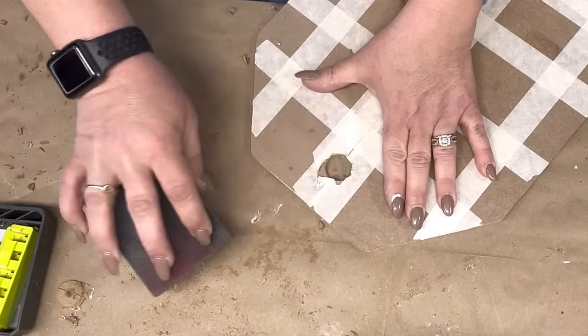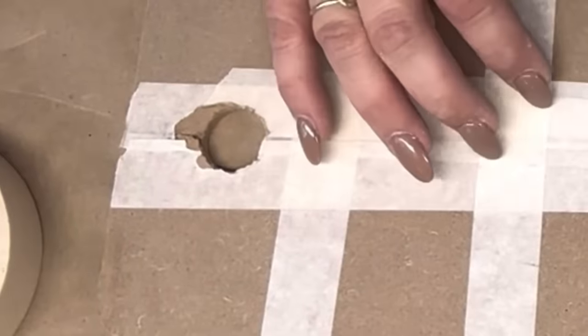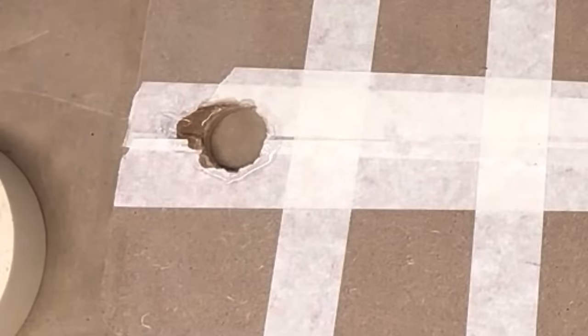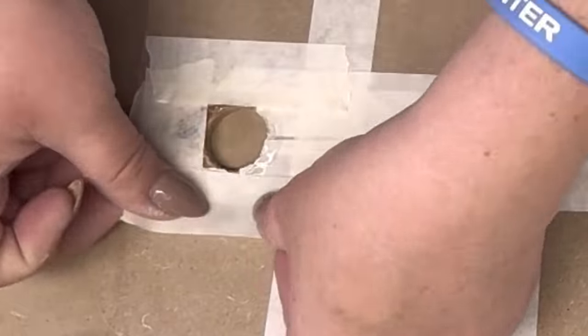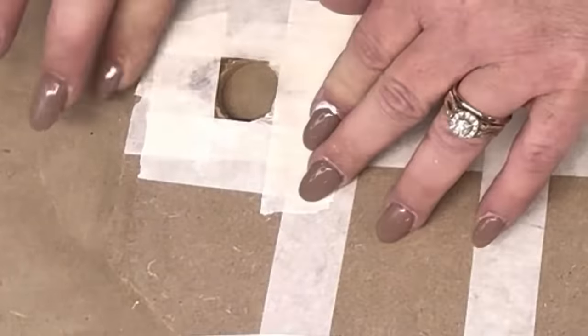I sand it down real good. And in the back — see how that tape held that on there? Well, I just took Beacon Fabric Tack Glue, and I normally like to do this anyway, but to stabilize that hole so it don't rip and tear.